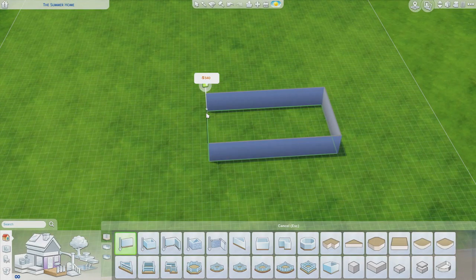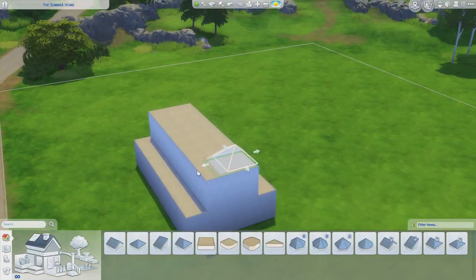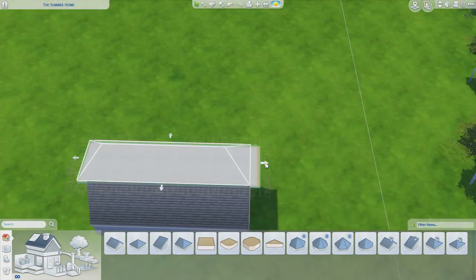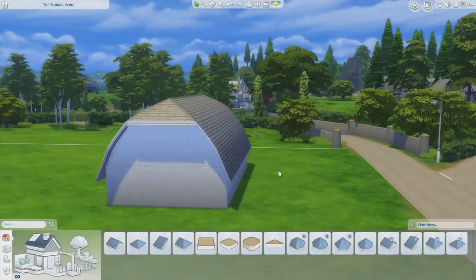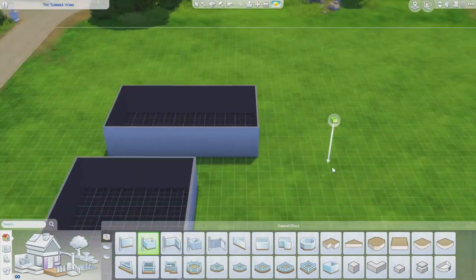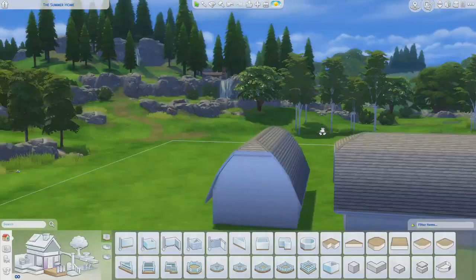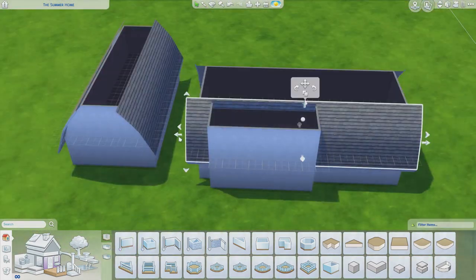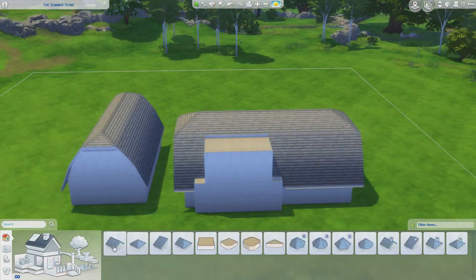Hi everyone, welcome to my channel. Lately I've been working on this bond conversion build. My idea was to have it as if there were originally two bonds - maybe even a farmhouse - and someone bought the lot and converted it into one home. Rather than converting them into a home each, I thought it best to build a little bit in between them and connect the two to make one nice big house.